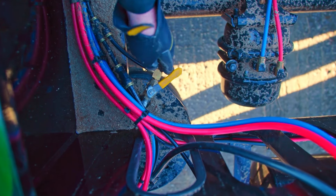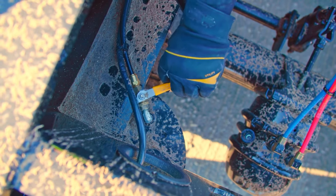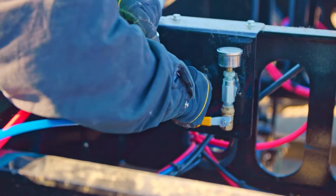Next, close all three dolly axle airbag valves. Then, close the airbag valve located next to the dolly air ports. Hook the airlines up to the dolly air ports.